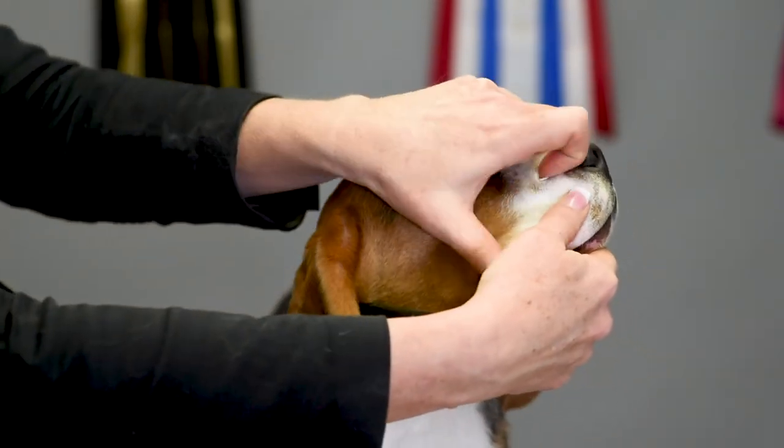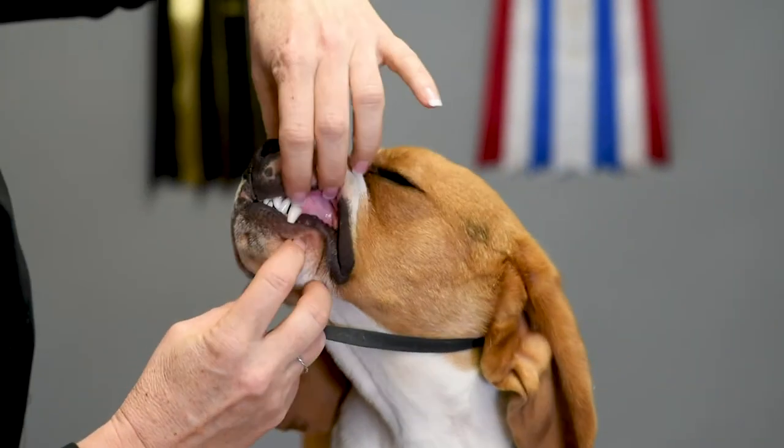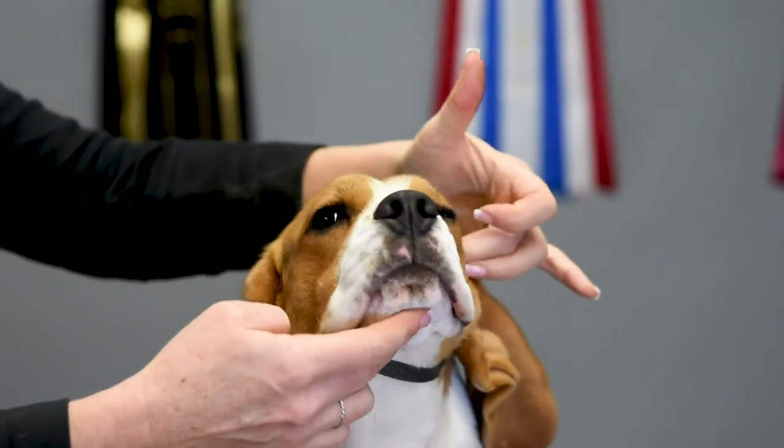I like to turn my dog's head slightly to help the judge out and just part the lips and make sure that they can see back here, and then I would do the same on the other side so the judge can see all those teeth. Then I'm going to put the lips out of their way.